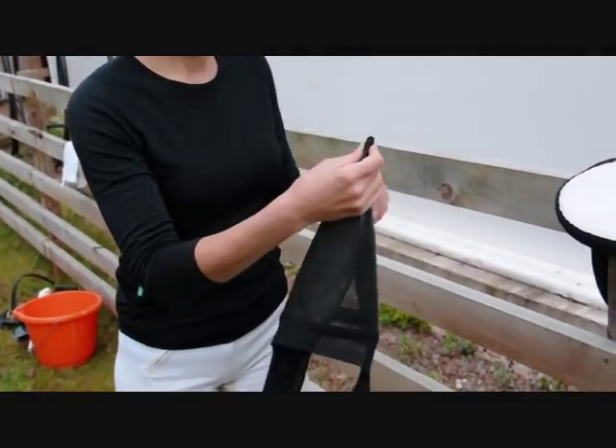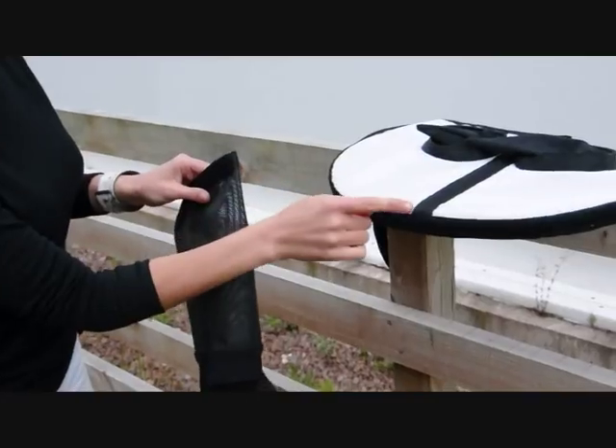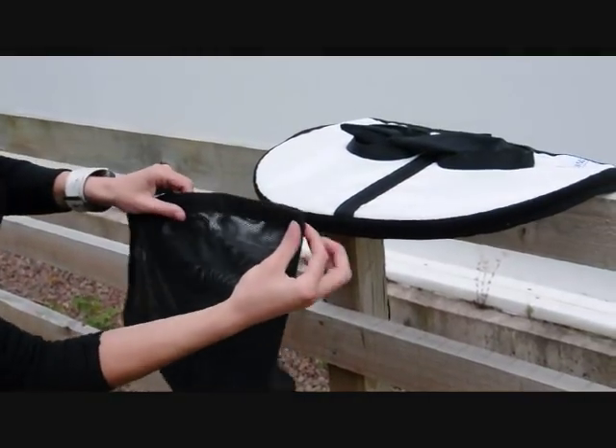The fly visor should reach you in two parts: the white visor shaped headpiece and the black face mesh.